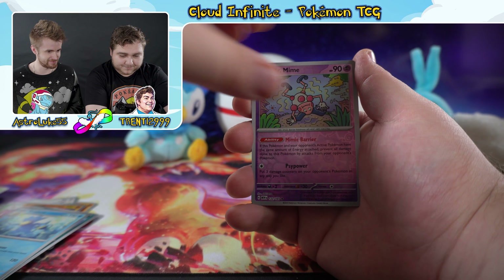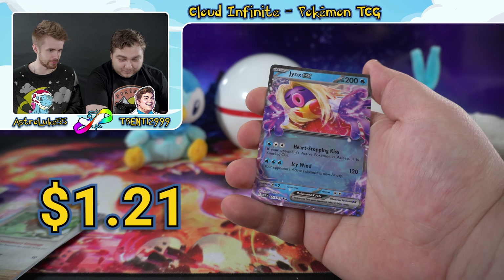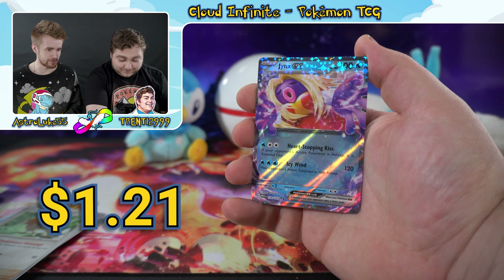Reverse Mr. Mime, reverse Spearow, and — oh — it's a Jynx EX! Not quite a full art, but the art extends below the card more than usual, so it's more than a regular holo. You jinxed it! Last pack — let's hope for an actual full art.